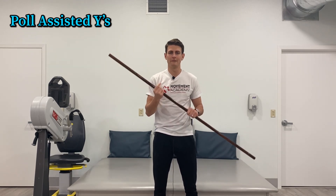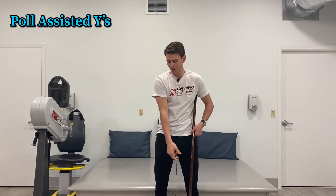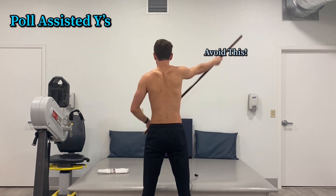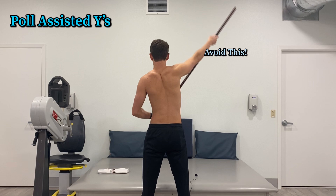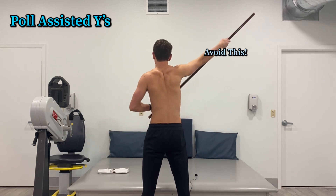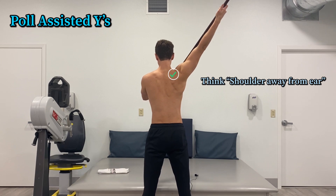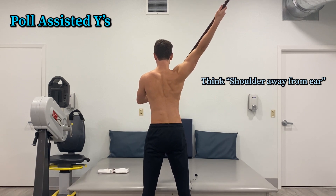This needs to be a shoulder blade first exercise — when you're doing this, don't think about pulling from the upper shoulder. Think about pulling from the shoulder blade. A lot of people pull from their upper shoulder, that upper trap area, which is usually dominant and overactive in these kinds of populations with pain here. To get away from that, keep your shoulder away from your ear the entire exercise. That's going to help that area calm down and let the other muscles do the work.